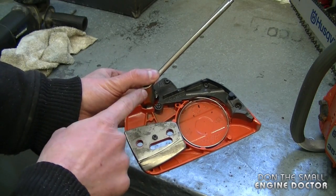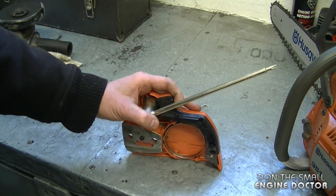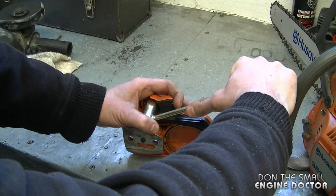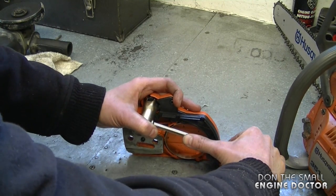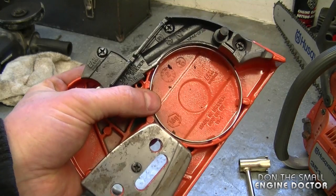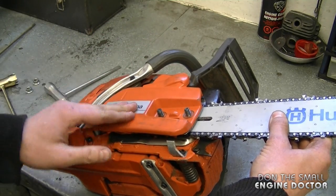To disengage the brake, get the tool into the notches. I'm going to sit it down like this so I have good leverage, and I'm going to go clockwise. And now you just heard it click — the brake is disengaged. Once it's disengaged, you can easily reinstall your clutch cover.